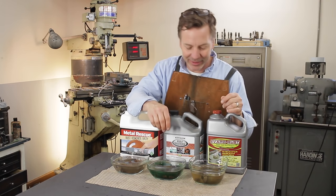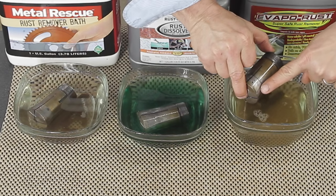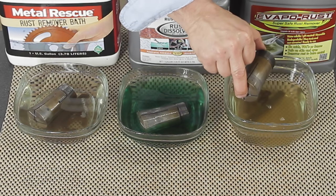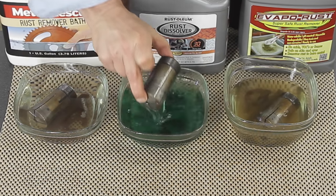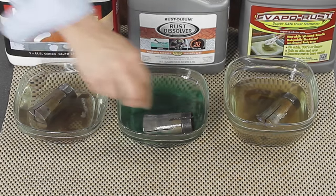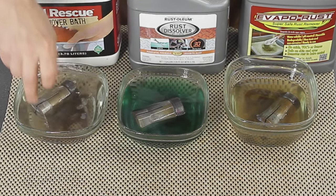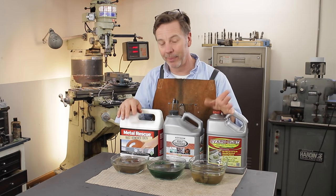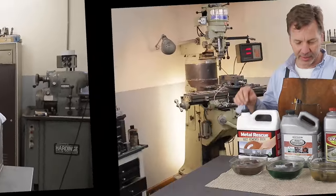One thing I know about Evapor Rust, especially on hardened steel — you see that line? It causes that line no matter what if it's sticking out above the surface. So it's an interesting test to see if all of these will cause some kind of line in the metal. I'm going to set the alarm for another 30 minutes and see what happens.